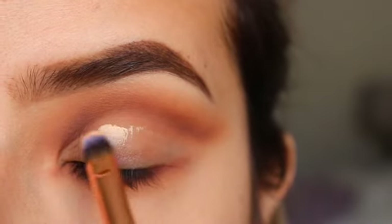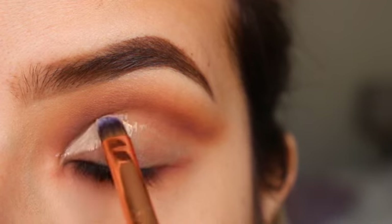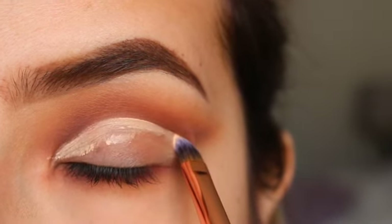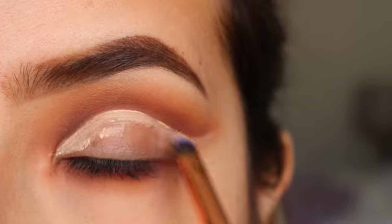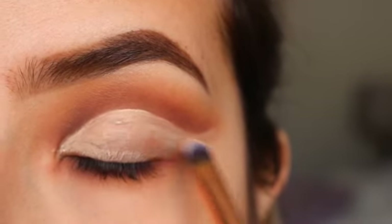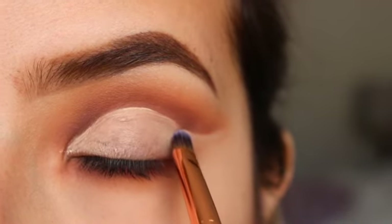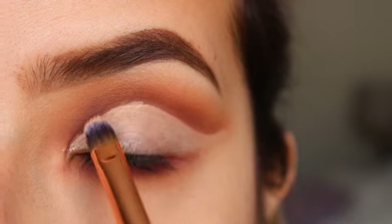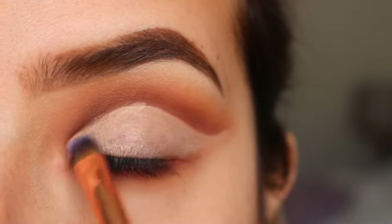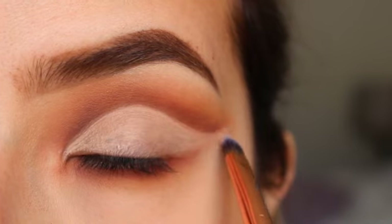Now I'll be getting my Frankie Rose Concealer and a flat brush and I will be cleaning out my lid. This is why it doesn't matter if you get some eyeshadow on your lid, because you will clean it out either way — just try not to get a lot. I always start by the inner corner and bring it out, trying to carve out that same shape, making sure I spread out the concealer evenly. Just like that.